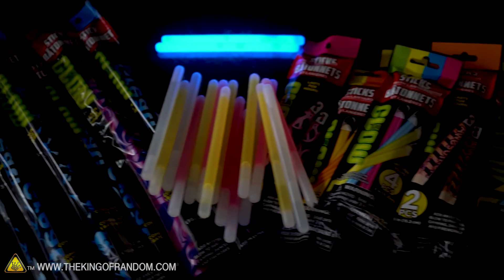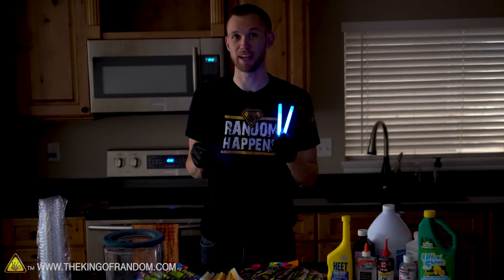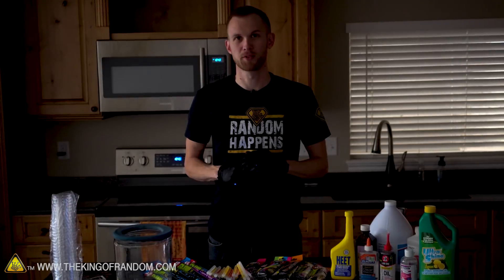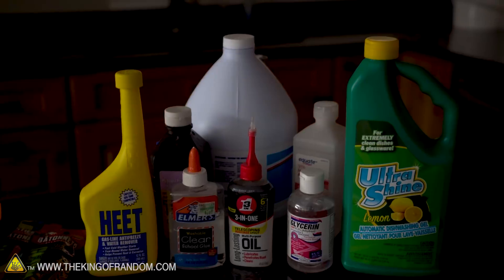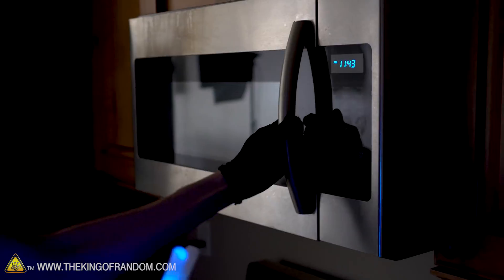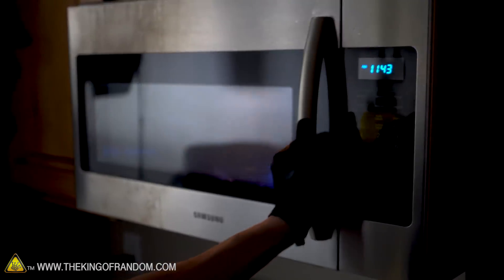Last time playing around with the glow sticks and the fluid inside, we discovered some fun properties of them — like how to make them glow brighter by heating them up, or oddly by mixing them with dish soap. Today we have a variety of experiments we want to try. We're gonna see what happens if we mix a bunch of different fluids with our glow sticks, pop them in the microwave, and put the fluid in the vacuum chamber to see if we can get some glowing bubbles, because I think that would look really cool.